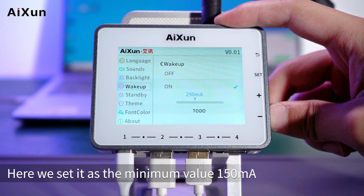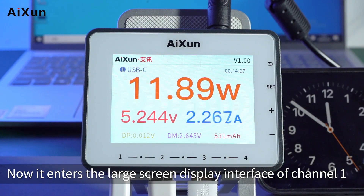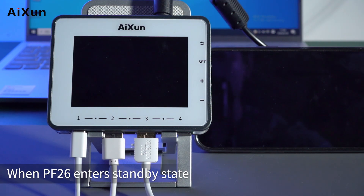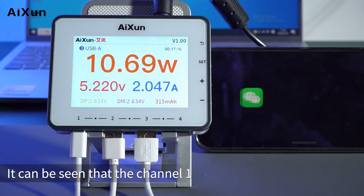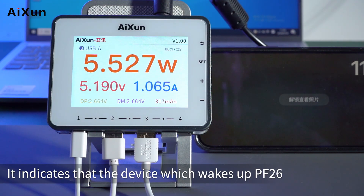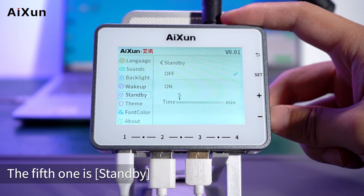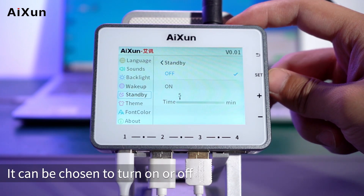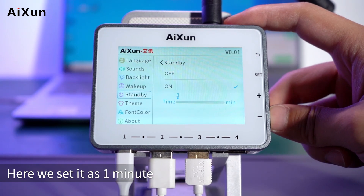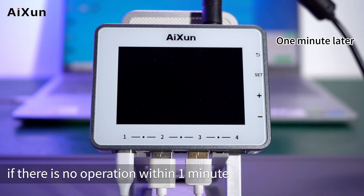Here the Wake Up threshold is set to the minimum value of 150mA. The device wakes up when the average current exceeds the set value. It then enters the large screen display of Channel 1. When PF26 enters standby state and is woken up, the channel in the upper left corner changes to Channel 3, indicating that the device waking PF26 is the mobile phone connected to Channel 3. The fifth setting is Standby, which can be toggled on or off with a maximum of 60 minutes. Here it is set to 1 minute, so the device enters standby automatically if there is no operation within 1 minute.